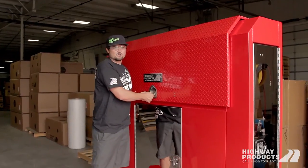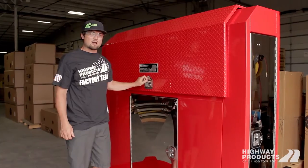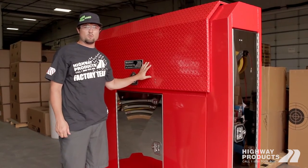Well, that was a quick look at a custom drum guard built by Highway Products. Go to our website, highwayproducts.com, give us a call at 1-800-TOOLBOX, and we'll get you dialed in and get one going for you.